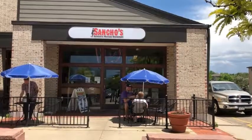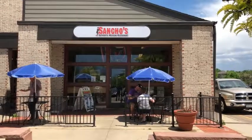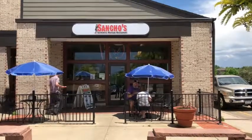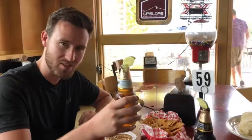Just finished hiking Bears Peak near Boulder and we're stopping off at Sancho's in Gunbarrel, which is a suburb of Boulder. This place is highly rated and we're going to try out their chilerianos as well as have a nice cold Negro Modelo. See you inside — welcome to Sancho's Mexican Grill.